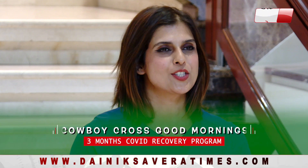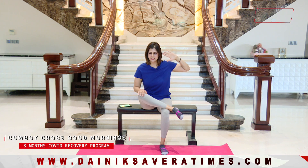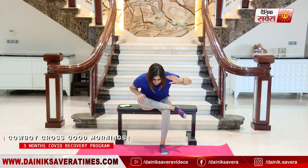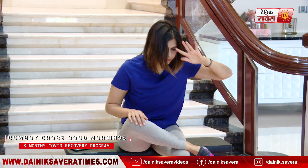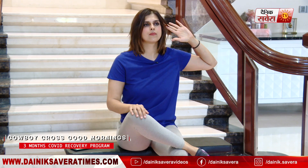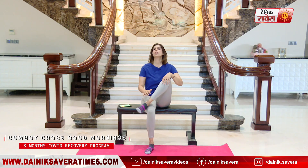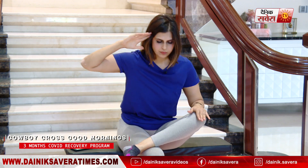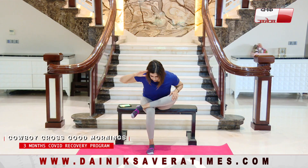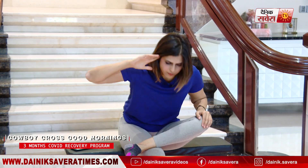Up next is cowboy cross good mornings. Go ahead and cross one leg over the other, pushing your knee down, hand on the side, keeping your back straight. Breathe out as you drop down, breathe back in. Let's change. And down. And relax.